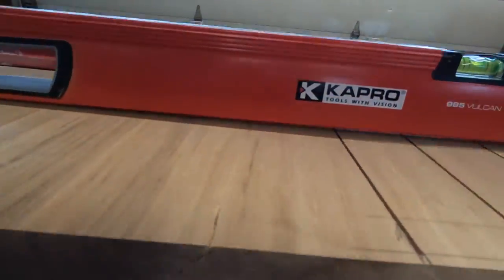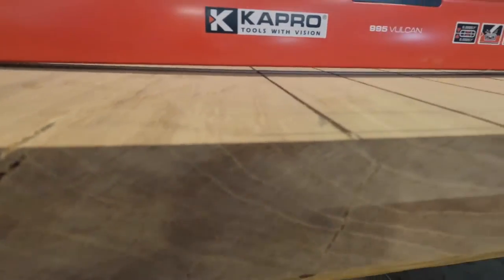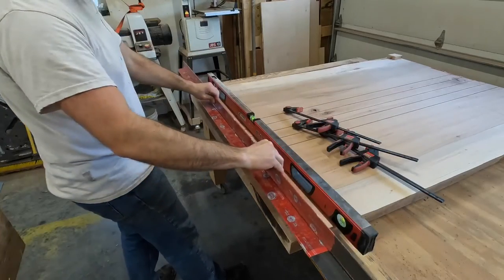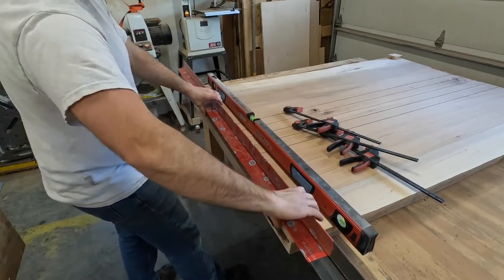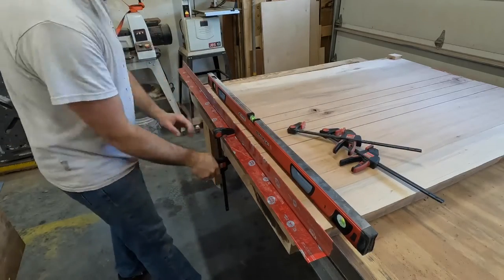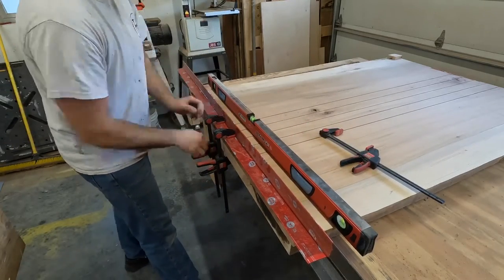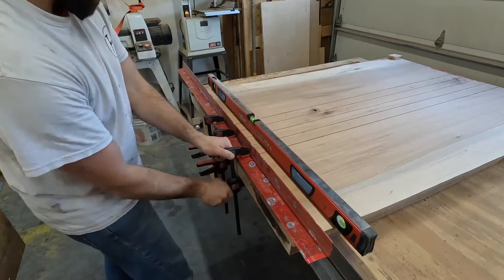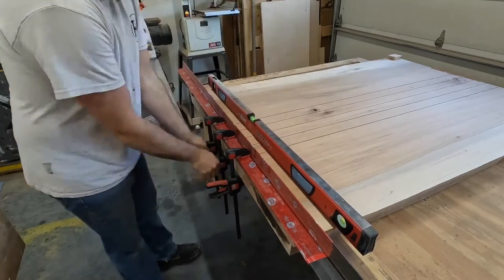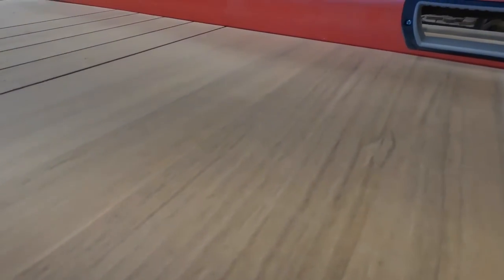As you can see here the level is touching on both sides and has over a quarter inch gap in the center. To make this slab flat I took a piece of angle iron and set it on two blocks, then clamped the center, and as you can see it makes it nice and flat.